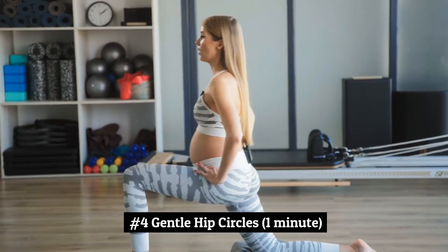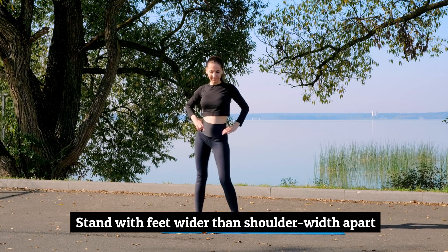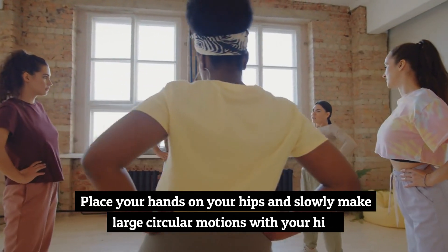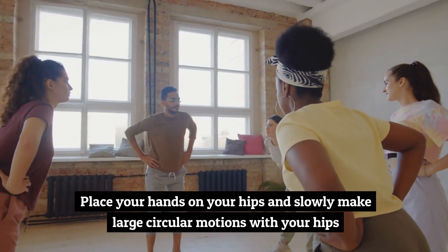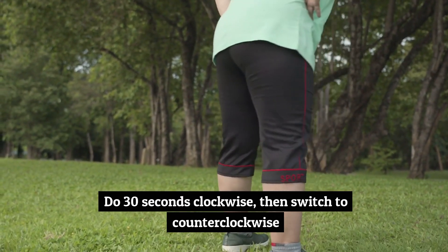Number 4: Gentle Hip Circles, 1 minute. Stand with feet wider than shoulder-width apart. Place your hands on your hips and slowly make large circular motions with your hips. Do 30 seconds clockwise, then switch to counterclockwise.